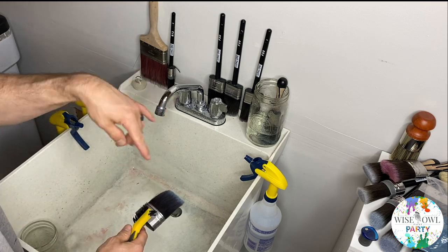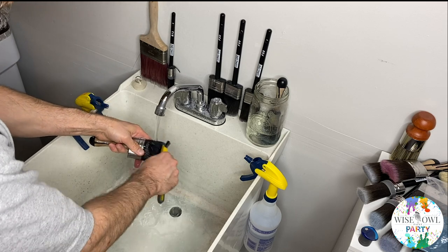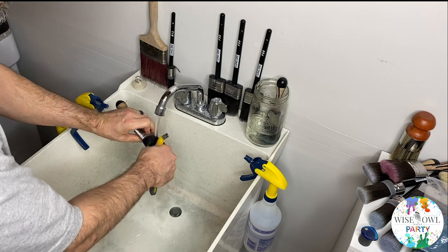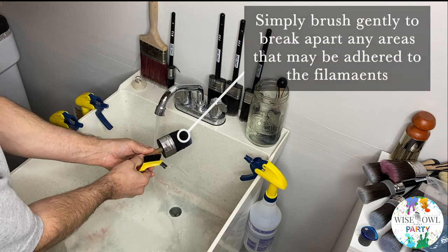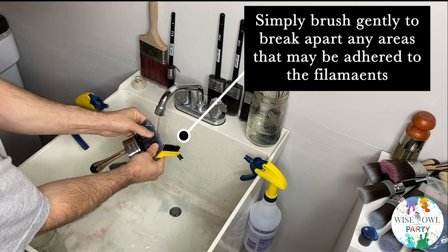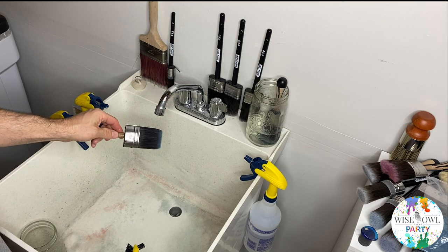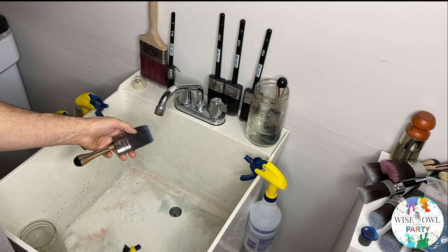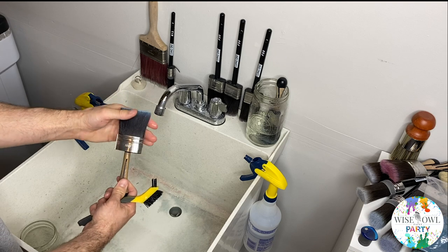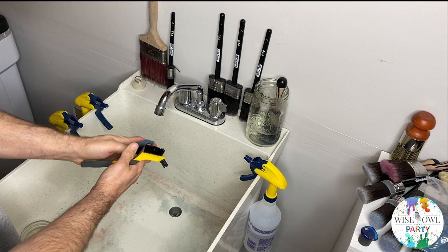So I'm going to do that step really quick. All right, and there you have it — nice and clean. I didn't even use soap. You can use dish soap because ultimately these are not hog hair or natural bristles — these are DuPont fibers, they're filaments. So they can be cleaned like you would clean something plastic. You can use dish soap to really wash it out good.